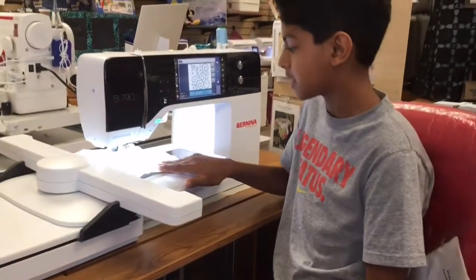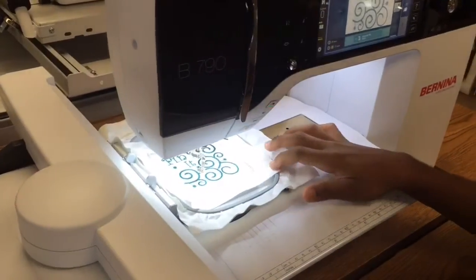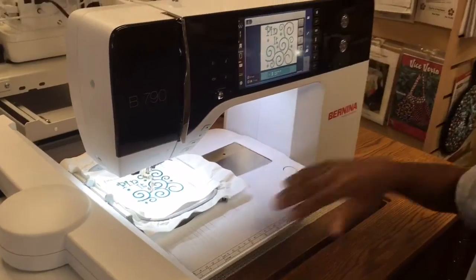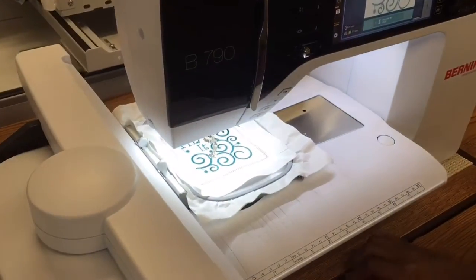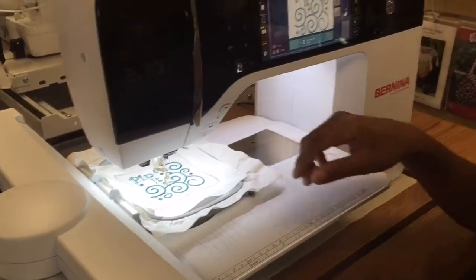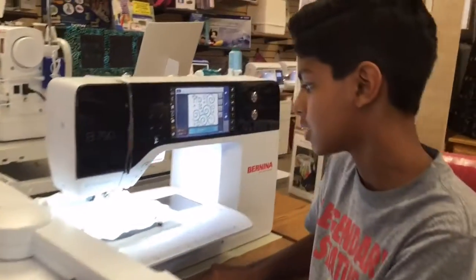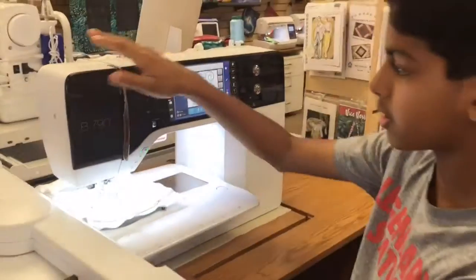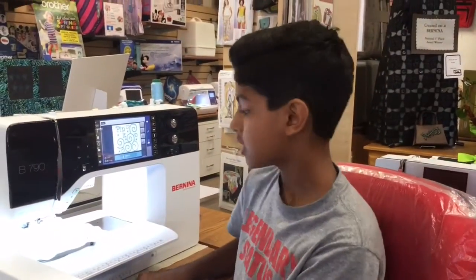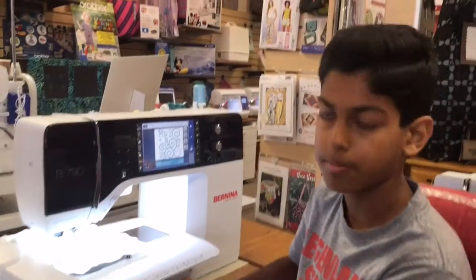As you can see, my design is being completed and it looks awesome. Everything looks really good, just as it was planned. I have my really cool design on the fabric now, and it was really easy to make — just had to click the start button and drag down the design. Really proud of how it looks. You should stop by the store and get yourself one of these Bernina 790s — it's really easy and fun to operate, and can make awesome designs. Thank you guys for watching!